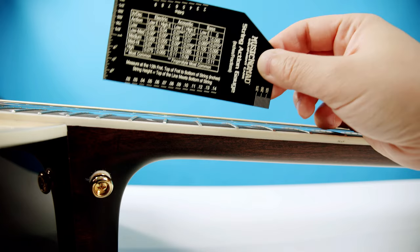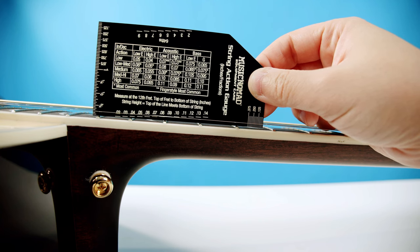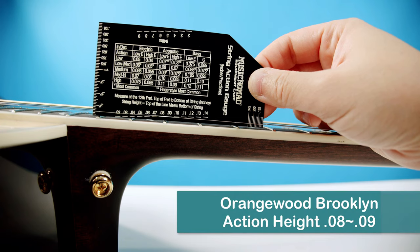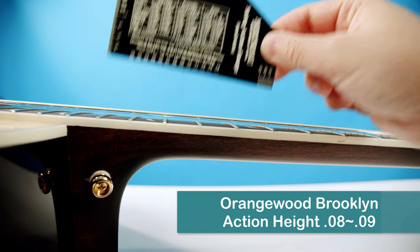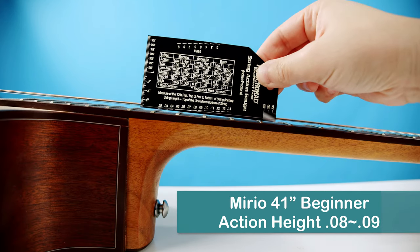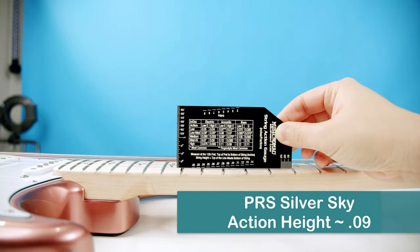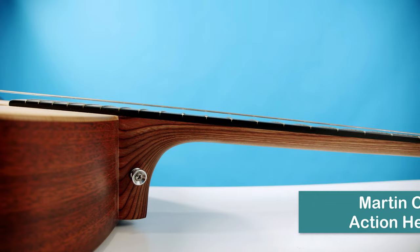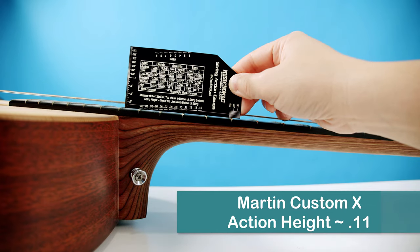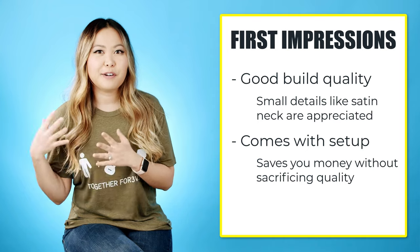After playing on the Orangewood more after filming, I decided to measure the action height because I found it really easy to play. When a guitar has lower action it's easier to press down, so it's really good for beginners. I found it to be comparable to my Mirio guitar, which is advertised as having low action for beginners, as well as my PRS electric guitar — those tend to have lower action than acoustics. My Martin custom X series dreadnought has a much higher action, which explains why it's sometimes harder for me to play.